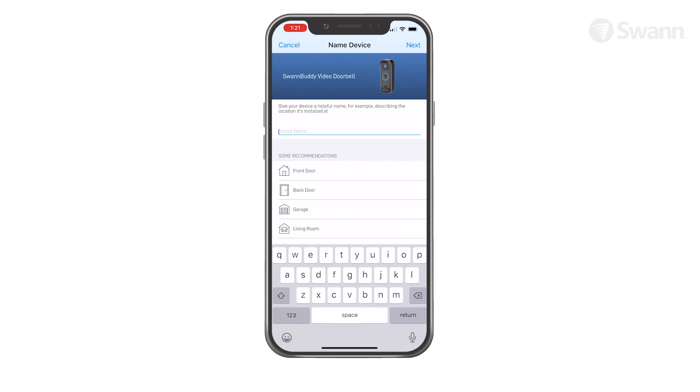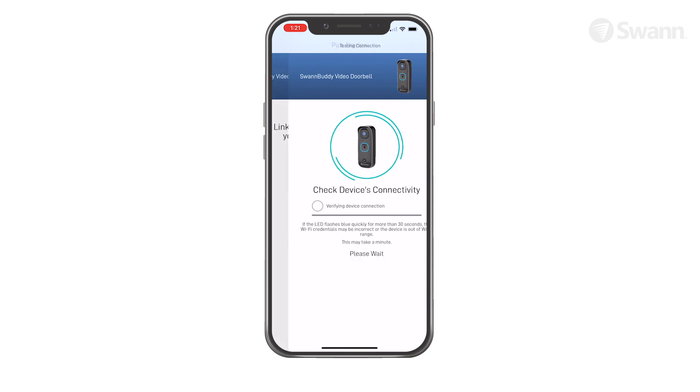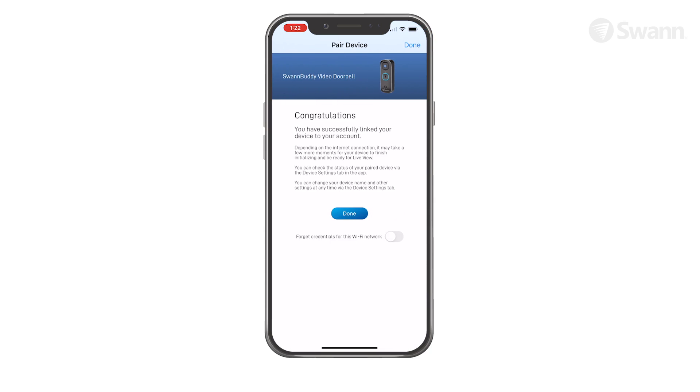Then give your device a name, then tap the Next button. Now select your place of purchase. The device will link to your Swan Security account. Now select Done.